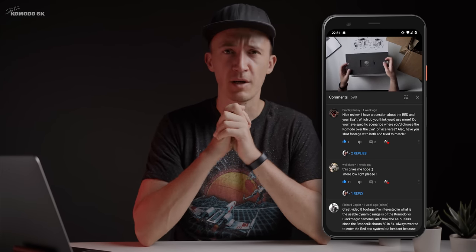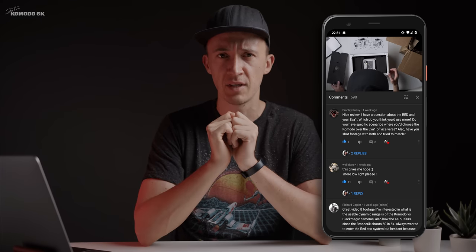Welcome to rapid-fire questions, round one. The first question comes from Bradley, and he asks if I tried matching my Komodo with my Panasonic EVA1. Yes — Komodo, EVA1, Komodo, EVA1. You get the idea.